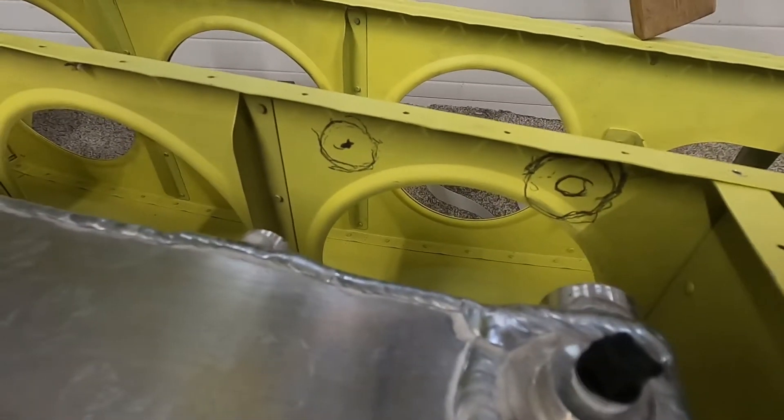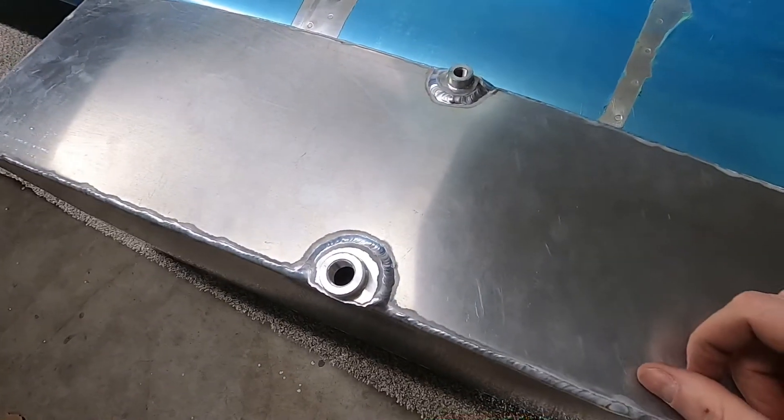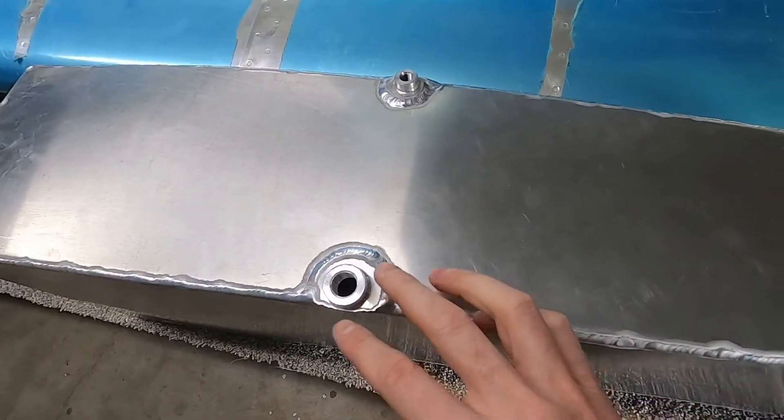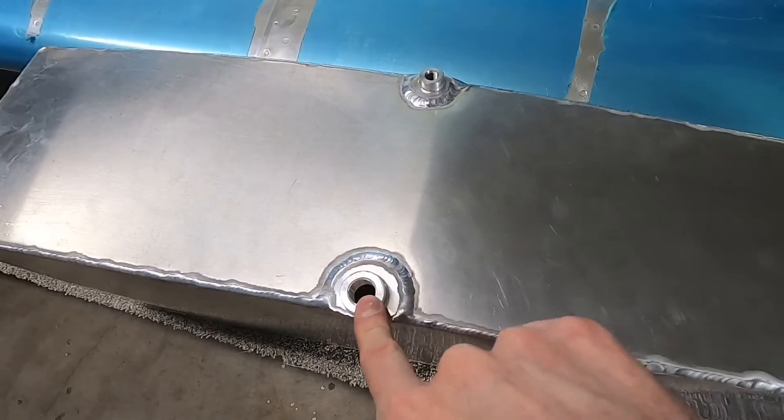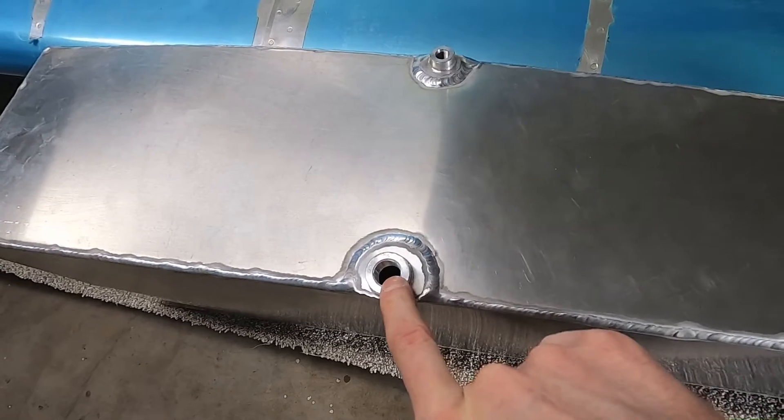Keep in mind that the holes we drew are going to be much bigger than the actual holes. When you're looking at your aux tank — just a side note — the finger strainer is going to go in here. This is your main exit port where the fuel leaves the aux tank to head towards the main.